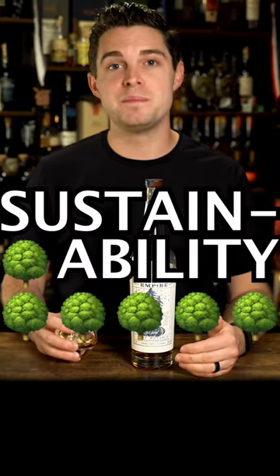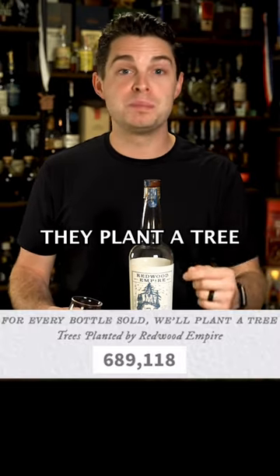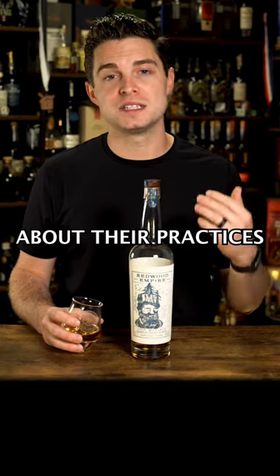And last but not least: sustainability. Redwood Empire makes sustainability a huge part of their mission. Every bottle that we purchase, they plant a tree. You can read more about their practices on their website.